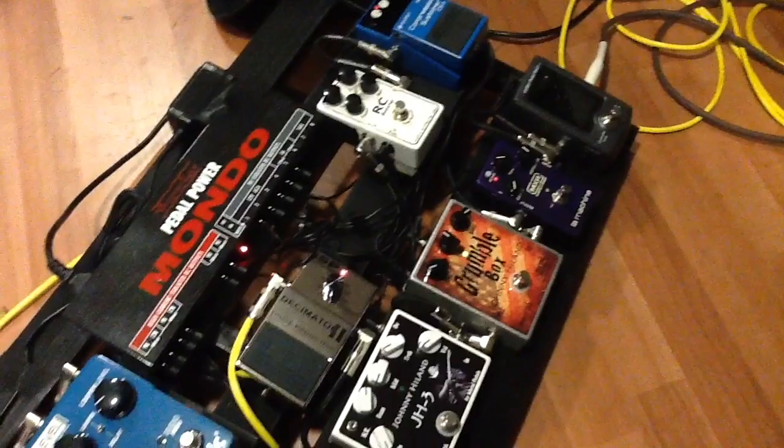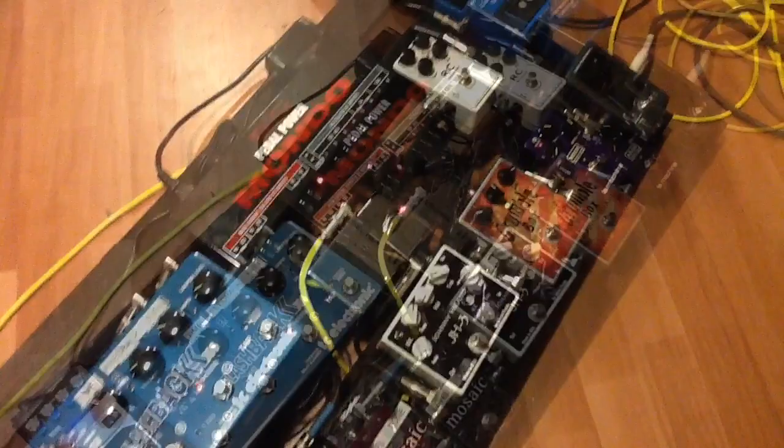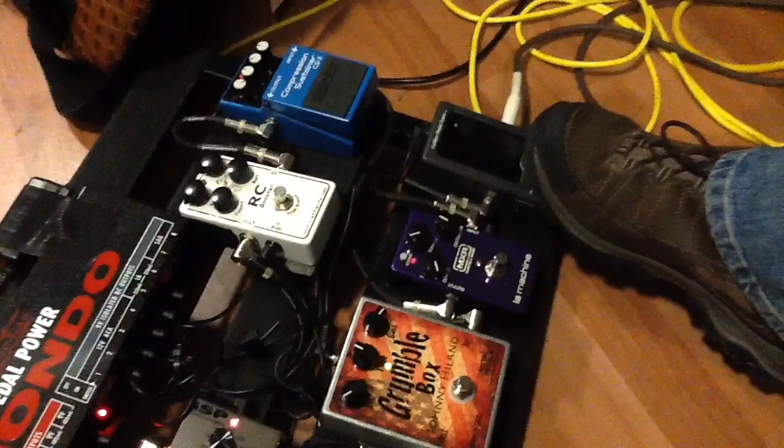First of all, let me tell you this: it's a Pedaltrain Pro. And we start off by powering everything with the brand new Voodoo Lab Mondo, which I am in love with. So that's powering everything.